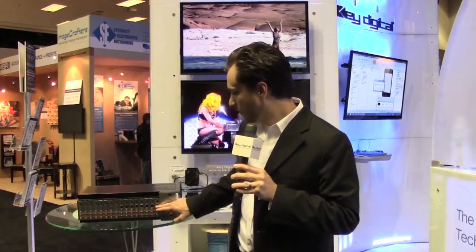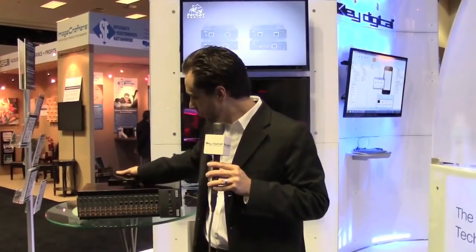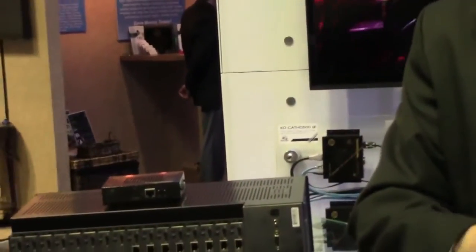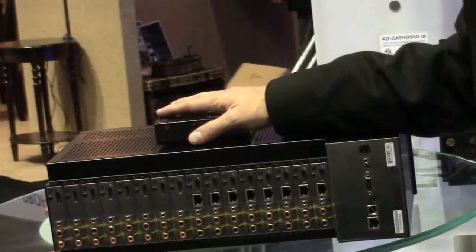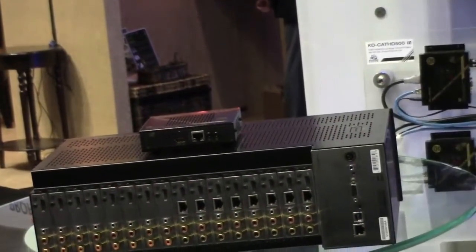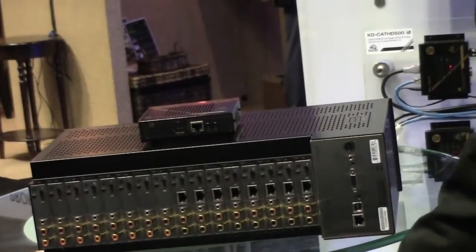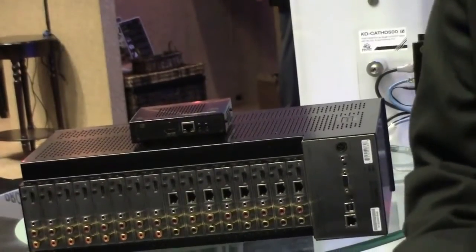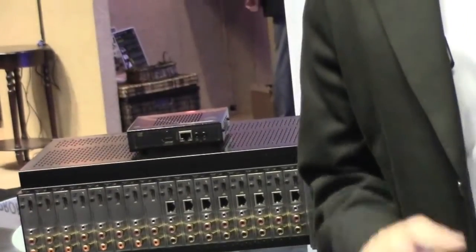Our CEDIA installers are using them to go, for example, via balun — the KD-CAT-HD-500RX out of the RJ45 port — to an output zone, perhaps the home theater zone, connecting to the projector with the receive balun, while simultaneously utilizing the HDMI port to connect locally in the rack to an AV receiver, sending multi-channel audio formats, or to local monitors.